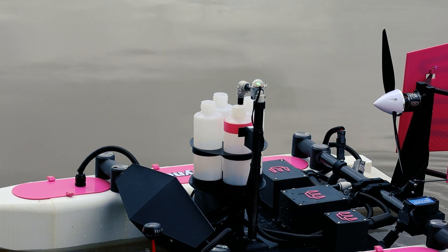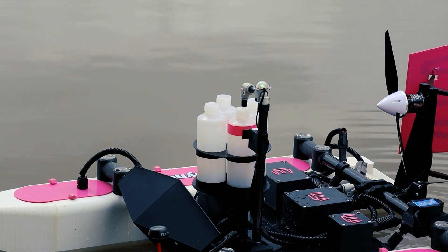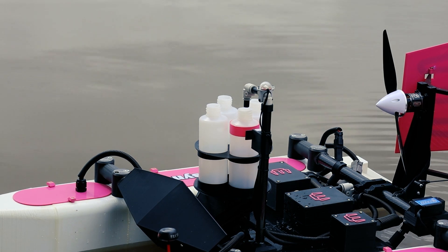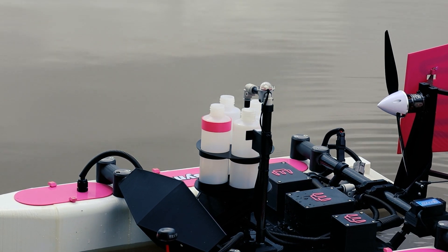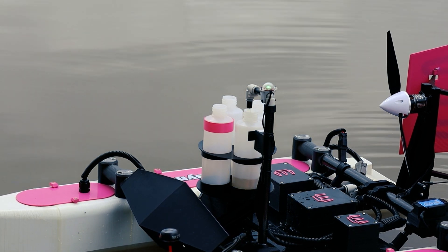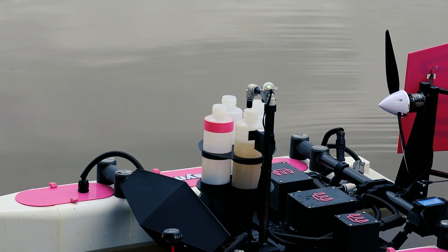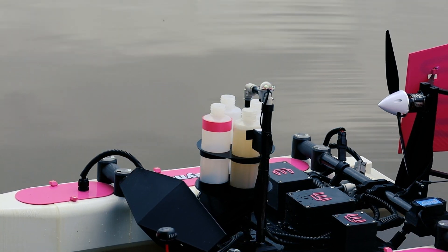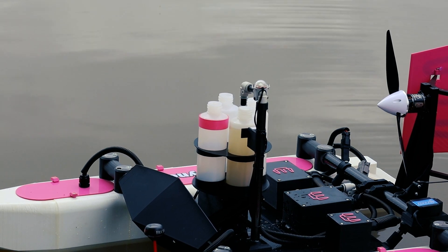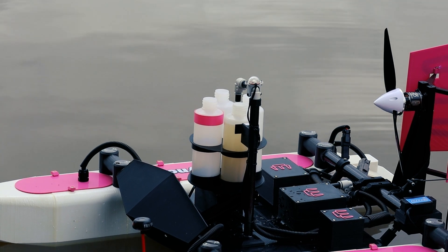Just before we take it out too far, we'll do a quick test. At the moment I've got the purge bottle on and it's purging straight back to the lake. I'll turn that off and then spin it around to the next bottle, turn the pump on again, fill that bottle up, and turn it off once it gets to the sensor. Alright, everything's working, so I'm going to put a couple more cameras on and get this mission going.